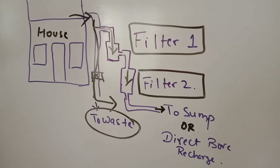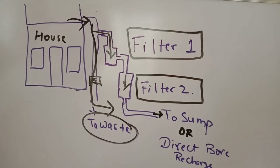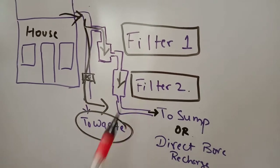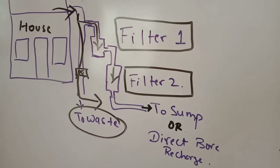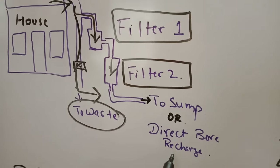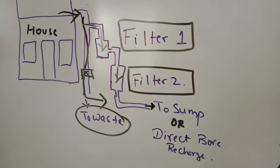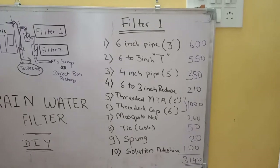Yes, drinkable. We will create two filters, but in this video we will only do filter one, the dirt removal filter, as it is a big activity. Filter two, which makes the water as good as RO water, will be in part two. What you can do with this water: store it in a sump or water tank, or directly put it into your borewell. We will show that practically in part three.